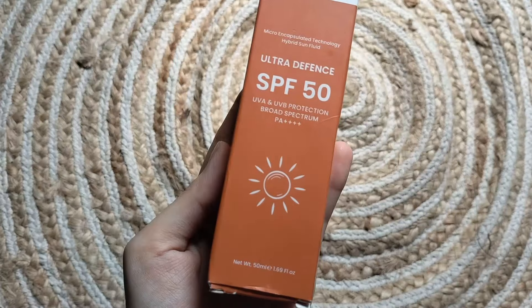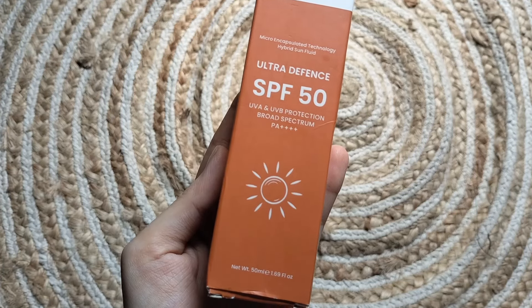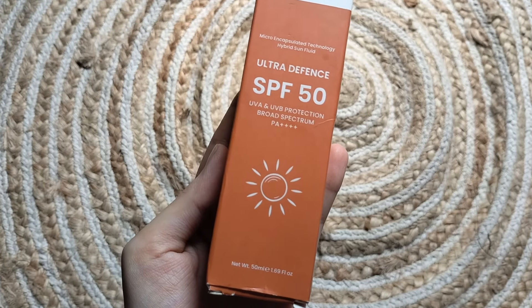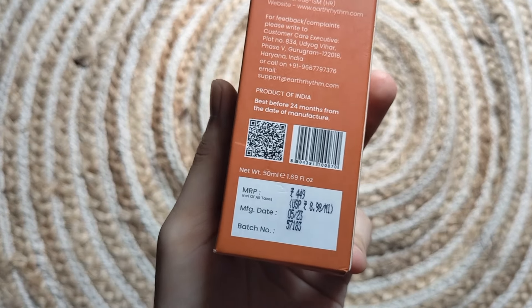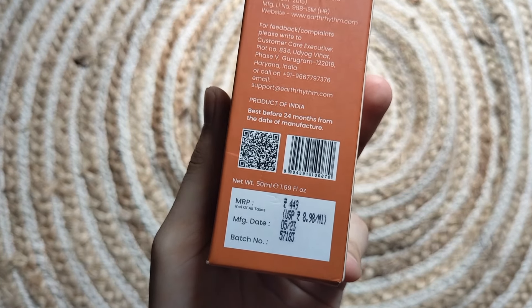This is Earth Rhythm Ultra Defense SPF 50 Sunscreen, Broad Spectrum UVA and UVB Protection, PA 4x Plus. It comes in 50 ml quantity, priced at Rs. 449, and has a 24-month shelf life.